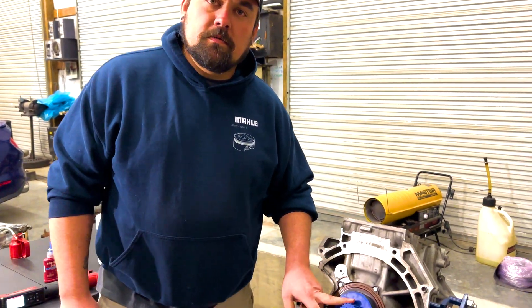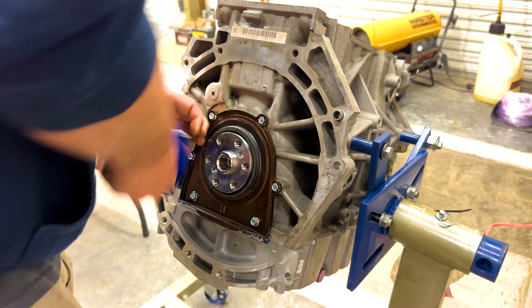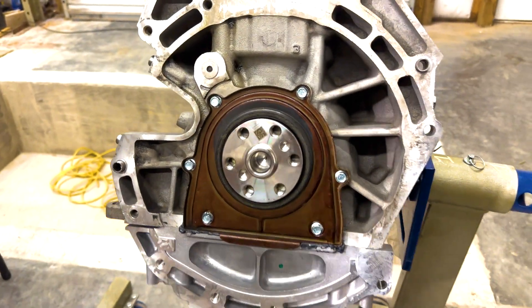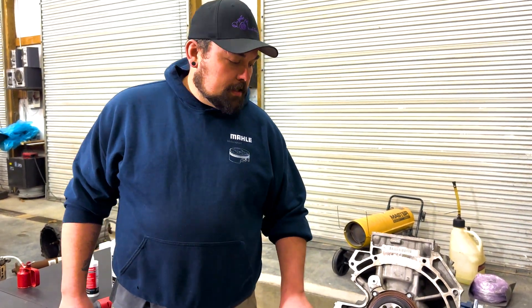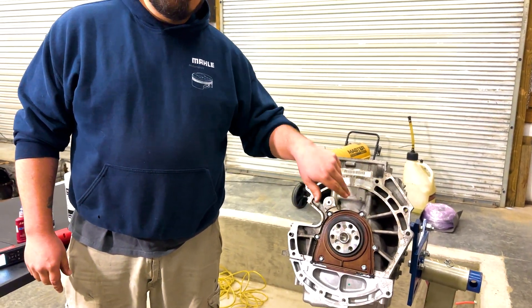Now that we have our bolts torqued to spec, we're going to remove our rear main seal installation tool. As one last step, we're going to take a filler gauge and run it around the outside of the crank just to make sure the seal is pushed backward on the crank, all the way around.